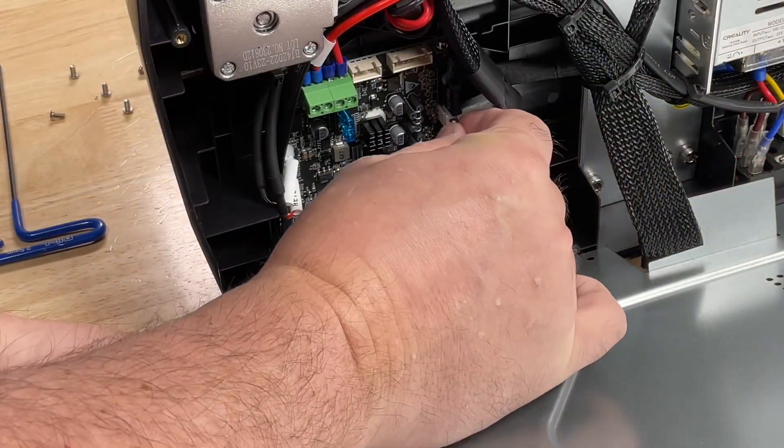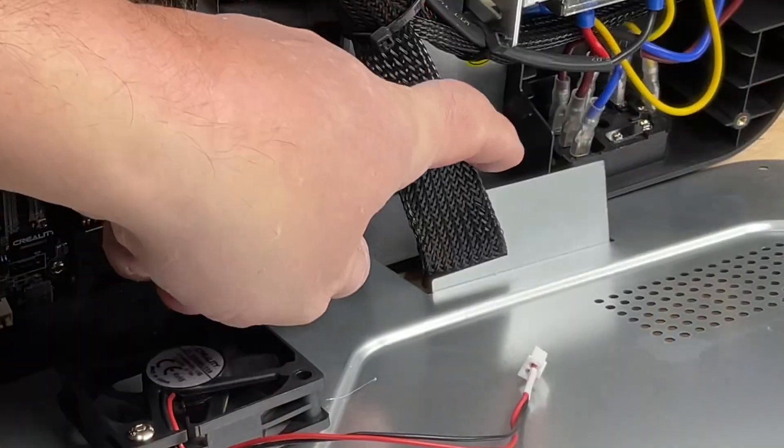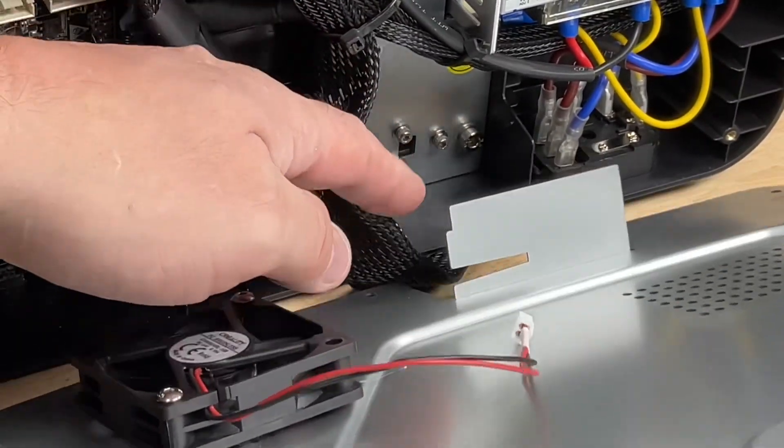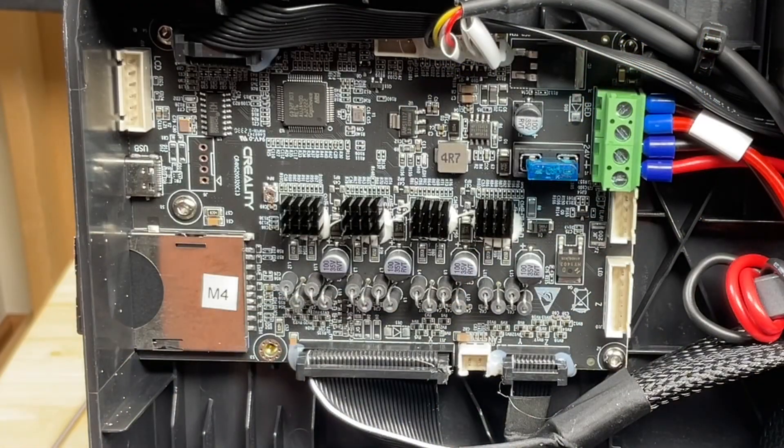Once the last screw is out you can pull this panel off and behind it is a fan we need to disconnect. It should just pull out — there might be a little hot glue on it but it should break loose. There's also a cable in a metal slot — you need to slide that off. Now this panel can be set aside and you can get to the control board of the printer.